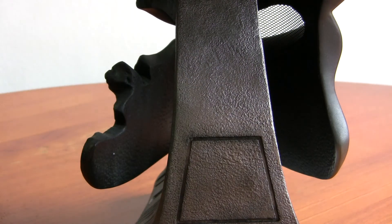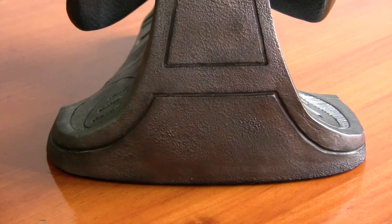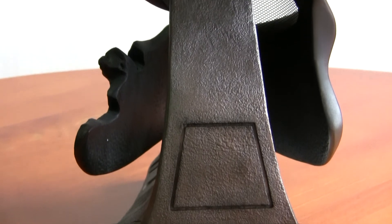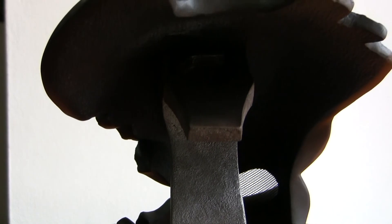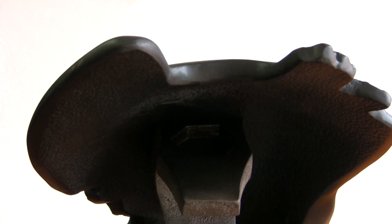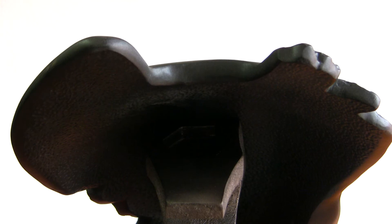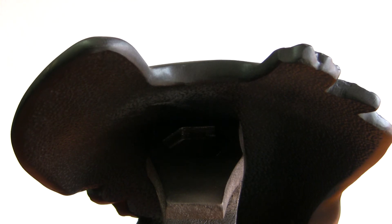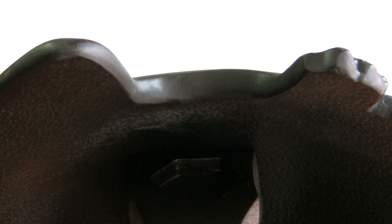I'll show you the back here. Like I said, there's no difference with the base. I have all my masks wall mounted. The mask is made out of fiberglass as usual. Proportion-wise, you can see it's a bit thick on one side and a bit thin on the other, but it's not too noticeable, so that's okay.